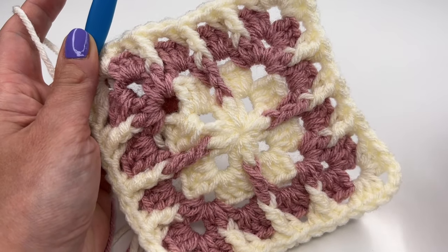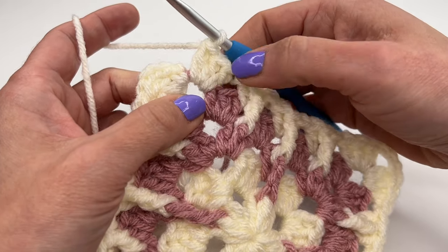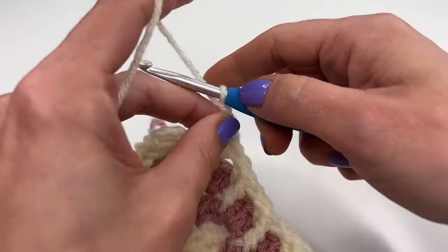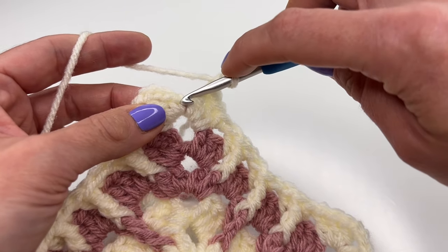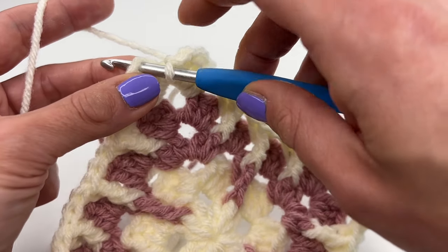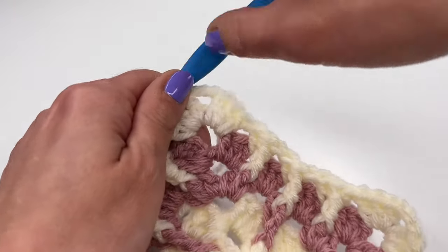I crocheted all the way around and reached my last space. Crochet three double crochets and chain three, just like a normal corner, then finish into the third chain from the beginning with a slip stitch.